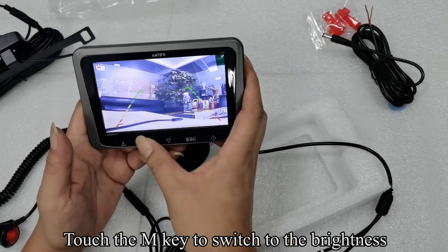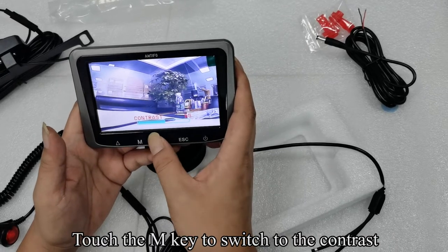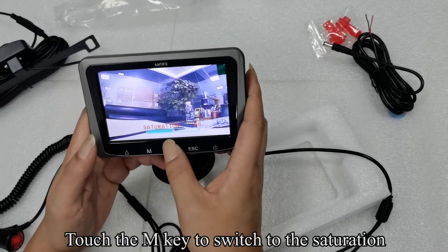Touch the M key to switch to the brightness setting. Touch the UP or DOWN key to adjust the brightness, then touch the UP or DOWN key to switch to the saturation.